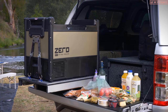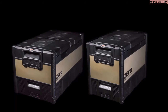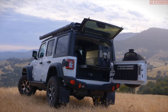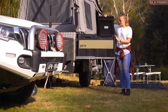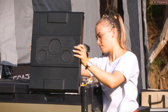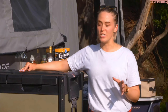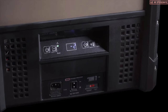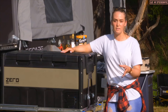Each compartment can be set as a freezer, a fridge, or a combination of both. In the Zero Fridge Freezer range, the dual zone models come as a 96 litre or 69 litre, and the single zones come as a 44 litre and a 60 litre. For the side-opening models, they feature a quick-release reversible lid to suit your camping setup. At the rear you'll find a 12-volt socket for connection to your car, and on the front an additional 12-volt as well as a 240-volt, convenient for connecting to mains.